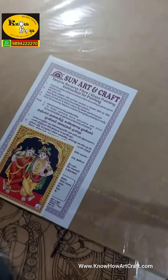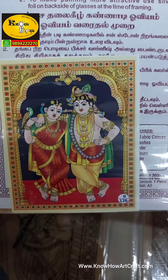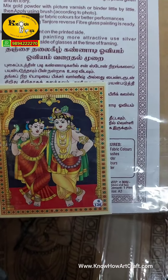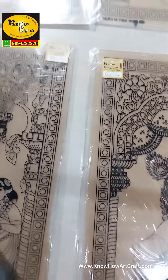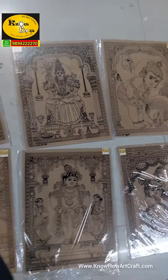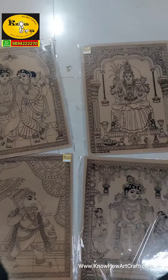All these are Tanju reverse glass painting. On the back side there is a tutorial also coming. You can use these for making beautiful reverse Tanju painting in fiberglass.